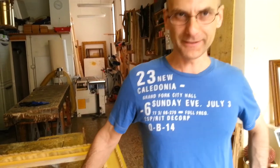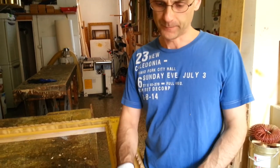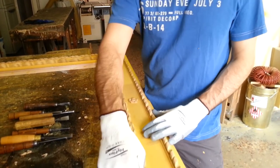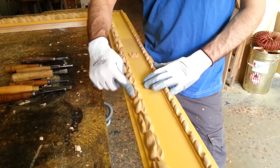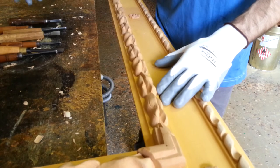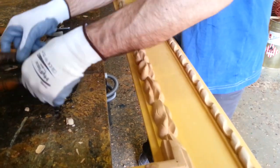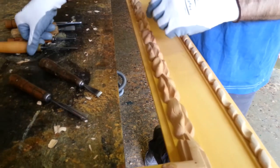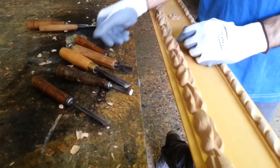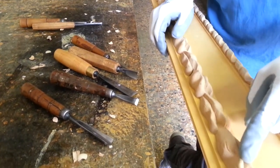Hello to everybody. This is the day when I'm going to show you how to recarve these wood pulp ornaments. With these tools that you can see here, I'm trying to give the ornaments more sharpness.